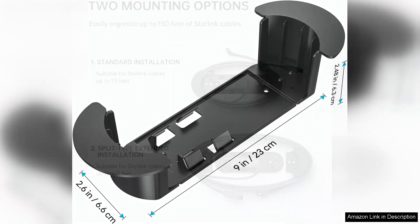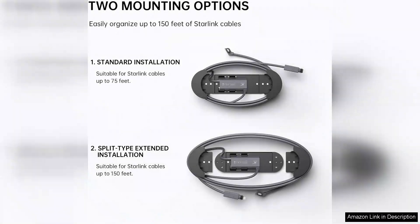One of the standout features of the E-DUP product is its sturdy build quality. The materials used feel durable and reliable, promising longevity even with daily use. Additionally, the compact design makes it easy to transport, ideal for those who may need to relocate their Starlink setup frequently.